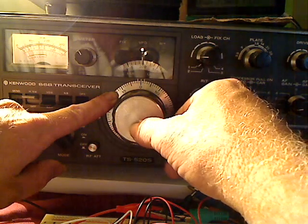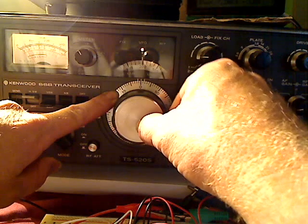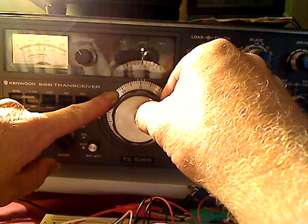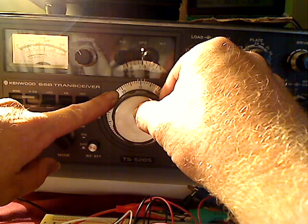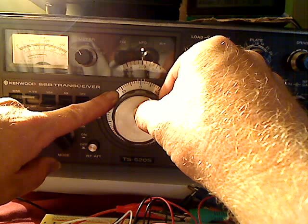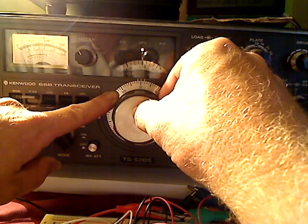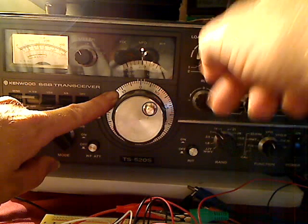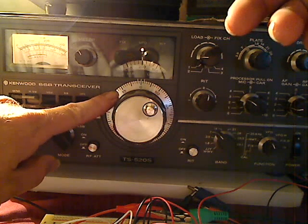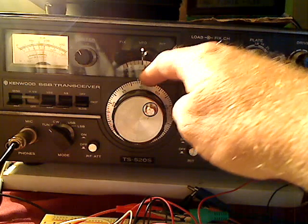Now take the outer dial and move it back towards where that marker was. Find that valley. Now watch the S meter, and as soon as you get down into that valley, watch for the S meter to vibrate. See it vibrating right there? See how it vibrates slow? That's a good indication you're right on the marker. So I'm going to let go of it now. Notice I'm now centered on my zero.